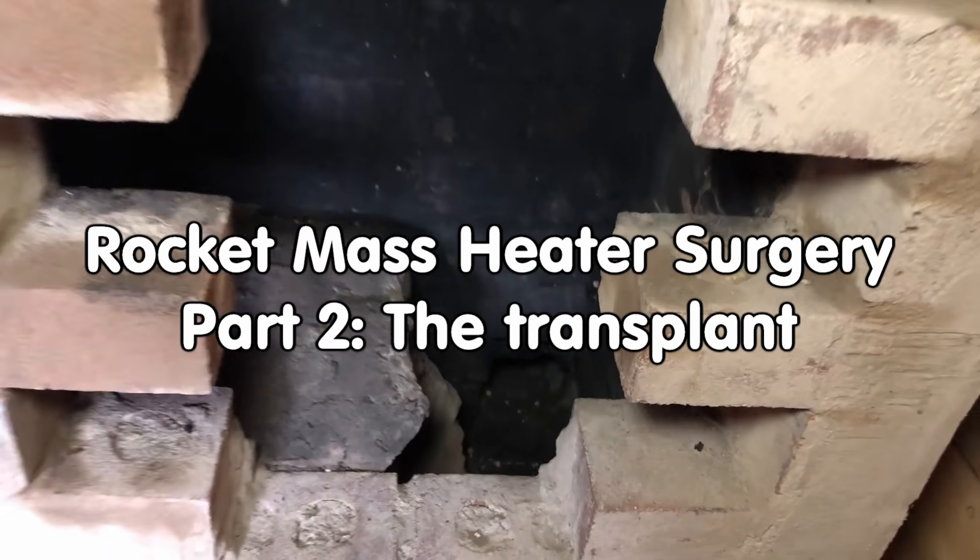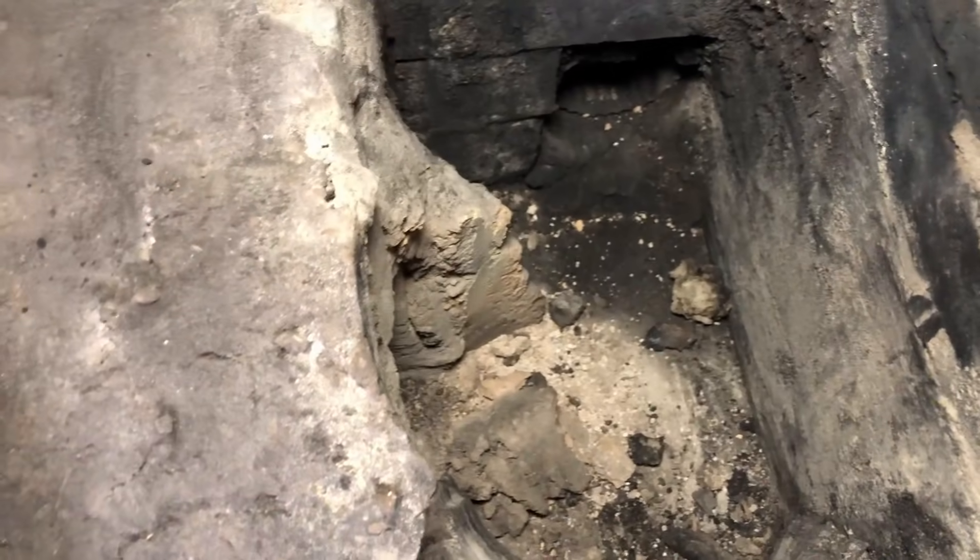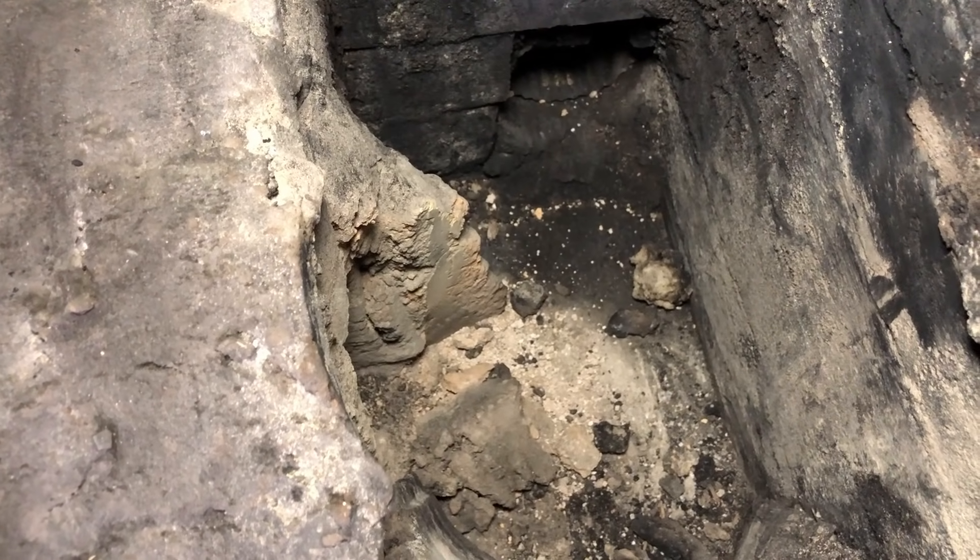Here we are inside the experimental cyclone batch style rocket mass heater, where we removed the old heat riser in part 1. Now it's time to build a replacement.